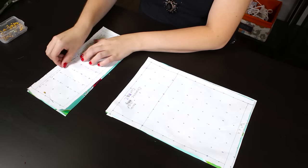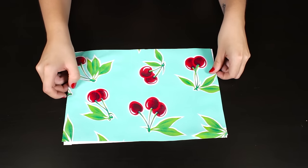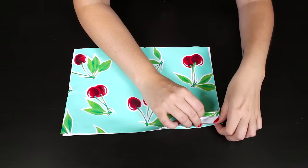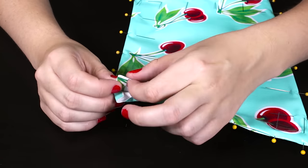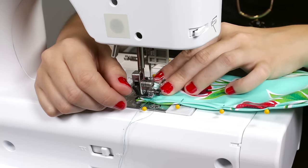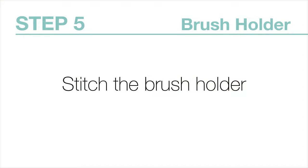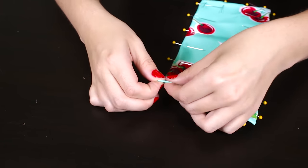Remove the pins and pattern from the brush holder pieces. Place the large pattern pieces together with the wrong sides facing each other. Fold the edges inward ¼ inch and pin, then pull the edges in. Stitch along the edge using a ⅛ inch seam allowance.